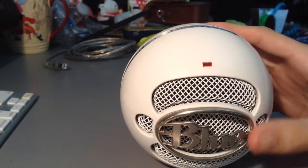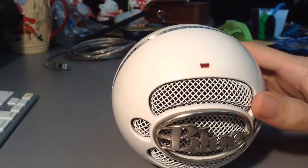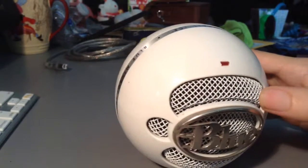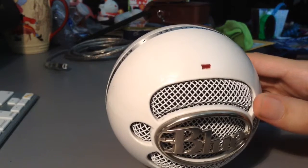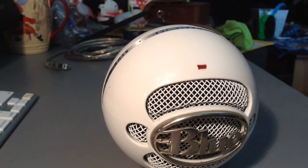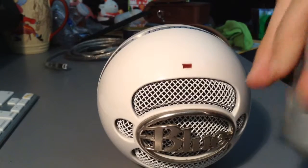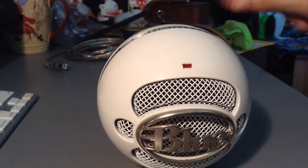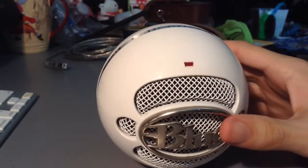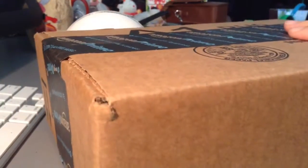Poor Blue Snowball, you've been out of commission for so long. Where have you been for the last few months? Hiding in the dresser. You remember what happened, right? I broke your legs — I broke your legs — and you've been out of commission for how long? Oh my god, I haven't been able to use you. I stepped on them. Anyway, that is why I think it is time to bring you back in business. Move out of the way, Blue Snowball.